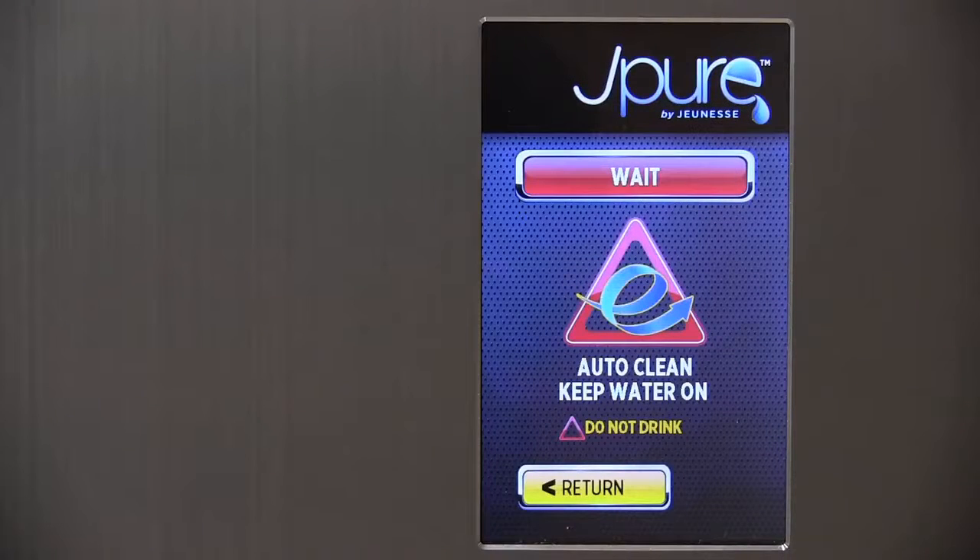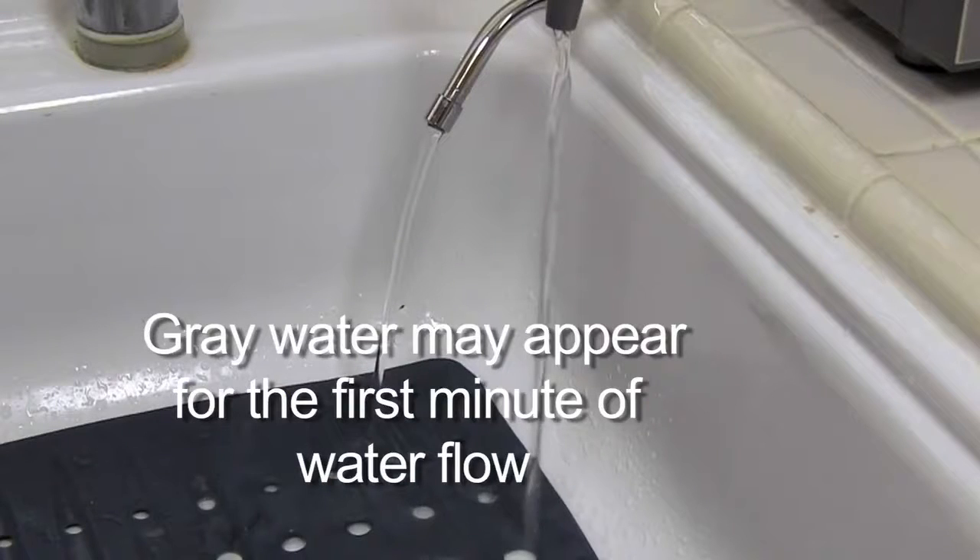Auto clean — keep water on, do not drink. When you start running water into your J-Pure unit for the first time, it will go into a self-cleaning mode for about 15 seconds. You might notice a small amount of gray water for the first minute. This is normal — it's a small amount of carbon that is being rinsed out.